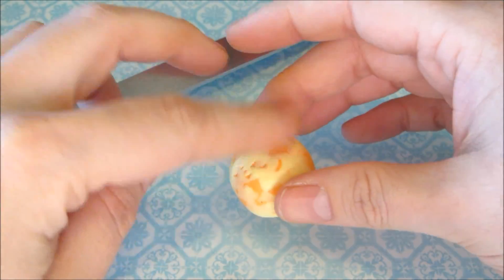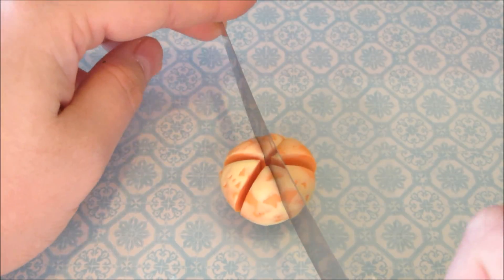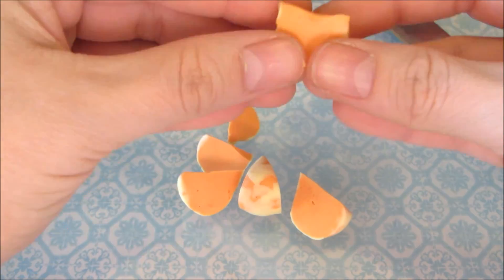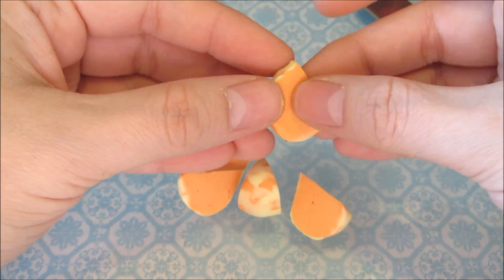Next, you want to shape your orange into wedges. You can make them different sizes or the same. Then shape your wedge by gently stretching and pulling or scraping to where the center of the orange would be.